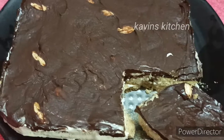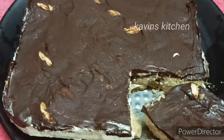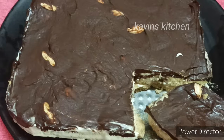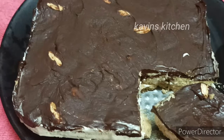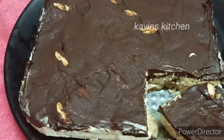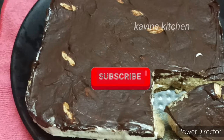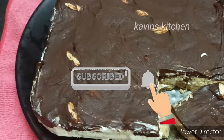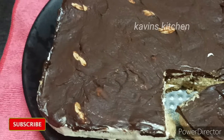Welcome to Coven's Kitchen. Let's try a simple no-bake dessert recipe. We will make a very simple dessert recipe. If you want to see more recipes like this, subscribe to our channel, press the bell icon, and save it. Let's go to the video.